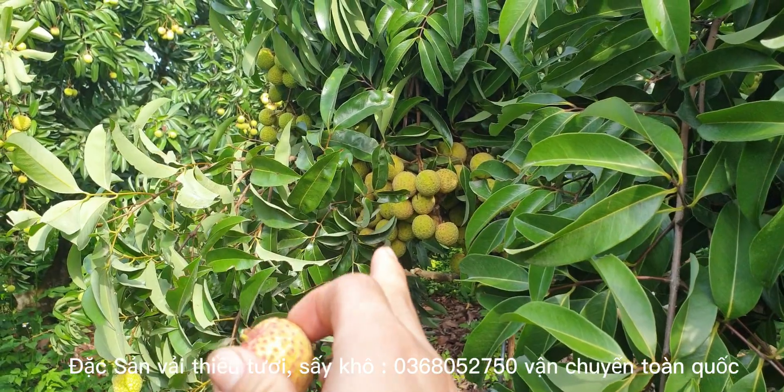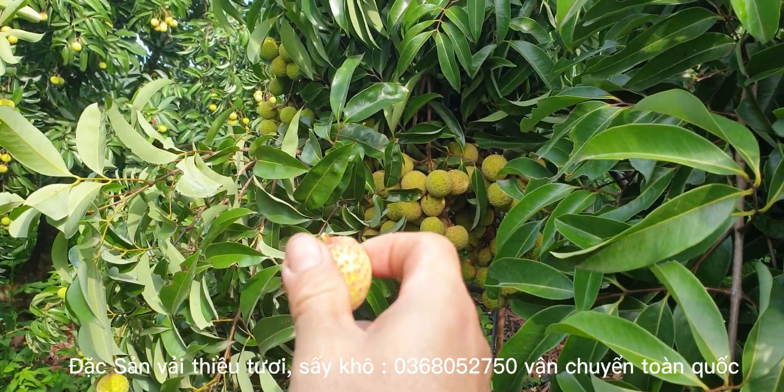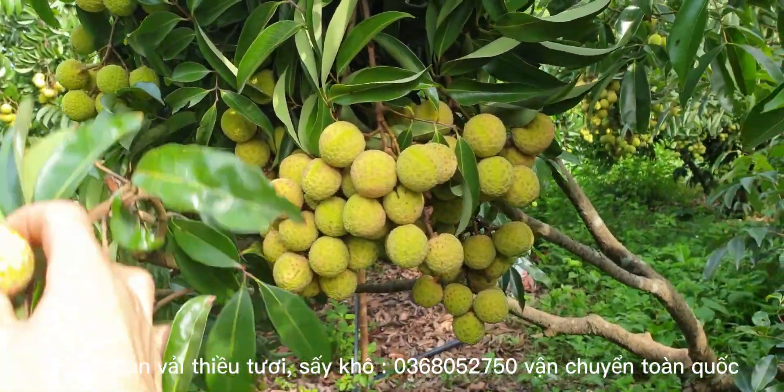Các bạn biết cái chùm này bao nhiêu quả không? Các bạn thử comment đoán thử nhé. Đoán đúng thì hôm nào mình sẽ cùng đếm. Các bạn nào đoán đúng thì có một phần quả luôn. Tất cả các bạn đoán đúng ở cái chùm vải này nhé.